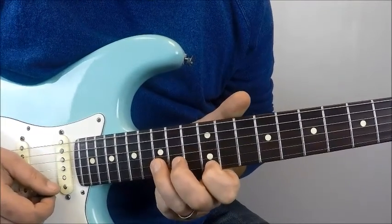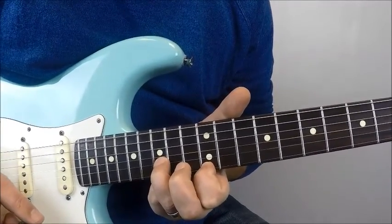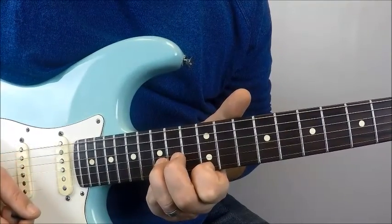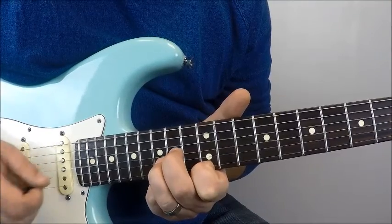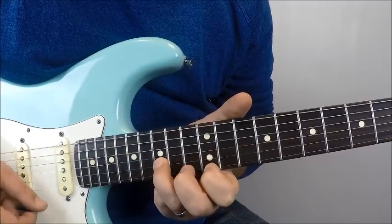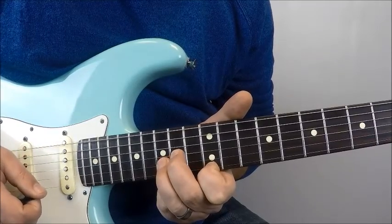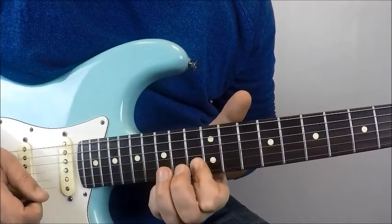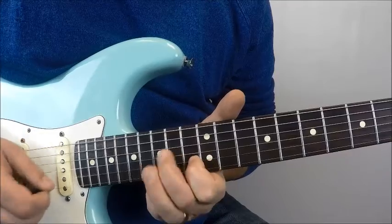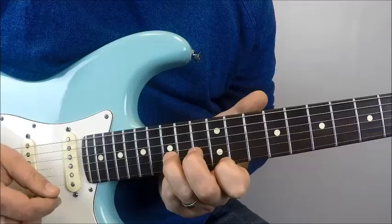Then I repeat that first part again, but I do a double this time, and I'm going to keep them ringing out. I'm going to keep my fingers on the 12th fret E and the 15th fret B the entire time I do these notes. So then I do 12, 15, 12, 15 to 14 G. So: 12th fret E, 15th fret B, 12th fret E, 14th fret B, directly to 14th fret G, directly to 13th fret B. I'll do it twice — I do it again — so it'll sound like this.